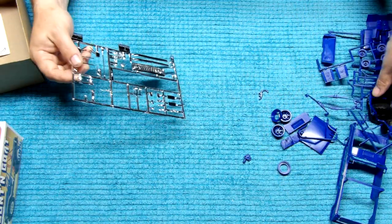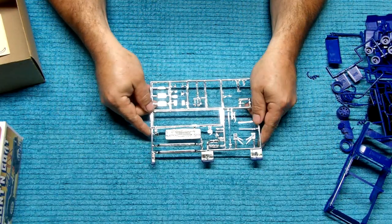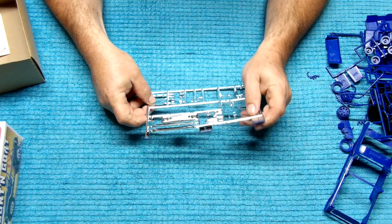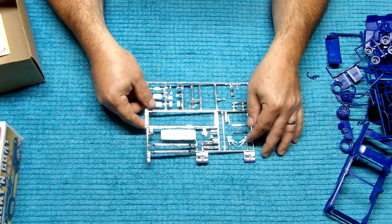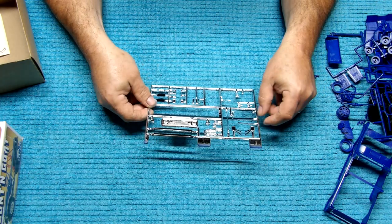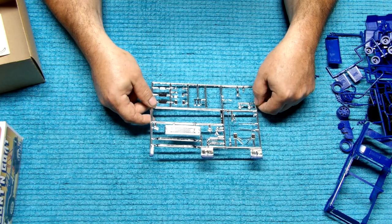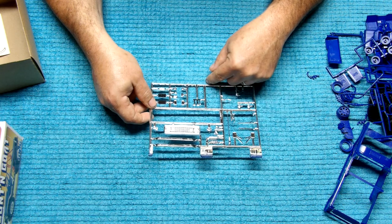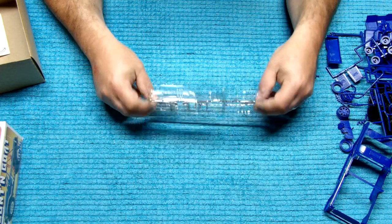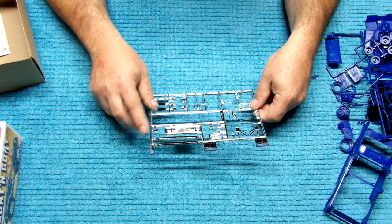Quite an array of stuff in there. Here's your engine chrome — carburetor, valve covers, your alternator, shifter, whip antenna, your mirrors, looks like your windshield wipers, some lights, fire extinguisher. Here's your clutch, brake and gas pedal. Looks like part of your clutch, some more lights, and some license plate. And then you get your instrument cluster, your front bumpers and rear bumpers.